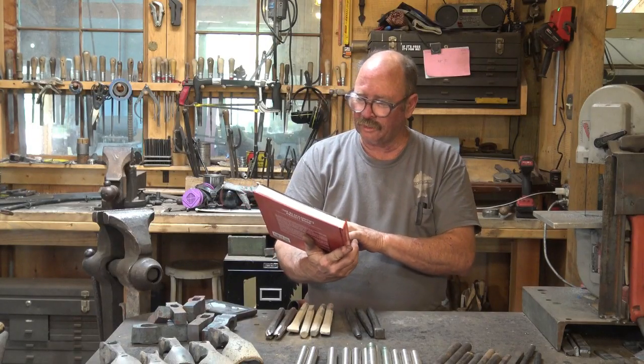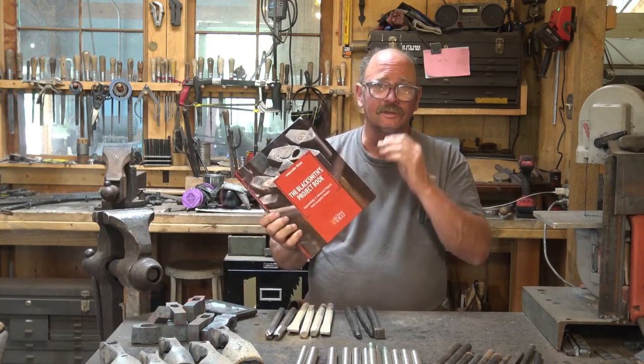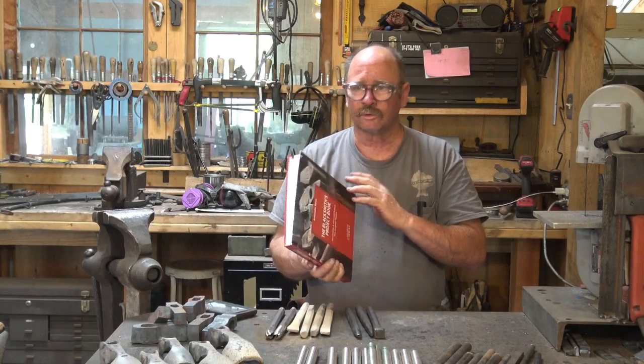This book is written by Antonelli Rizzo and was originally written in Italian. It's published by Artisan Ideas — or Artisan North America, which is what you might find online. I'll put a link down in the description to where the book comes from.